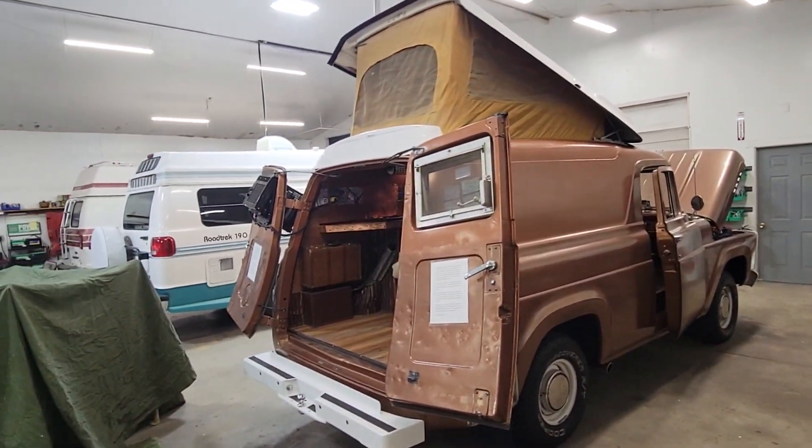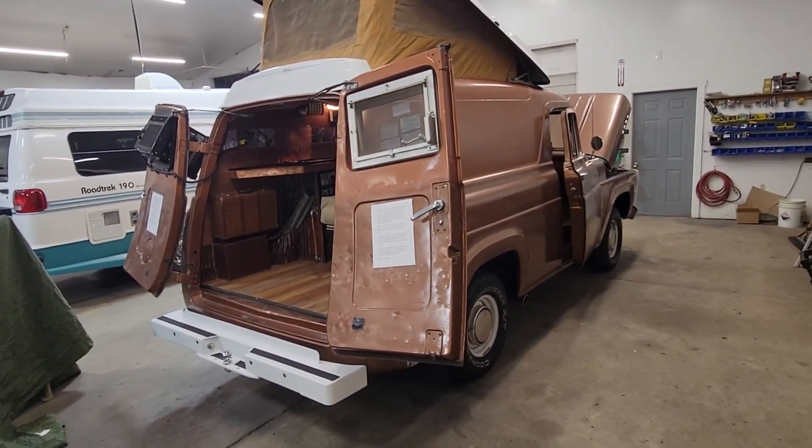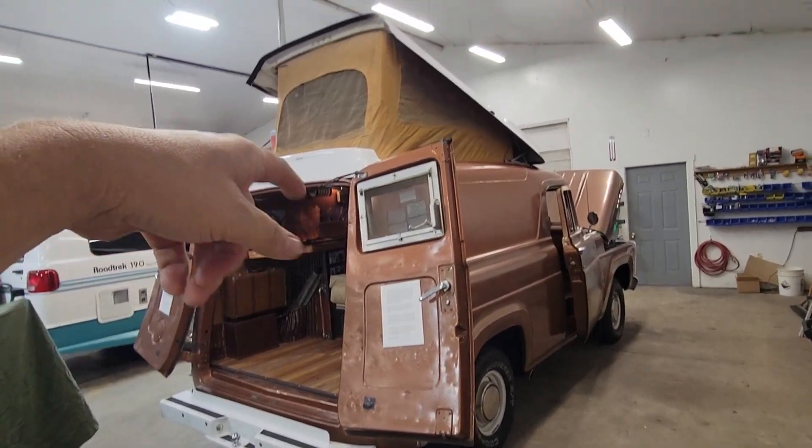Hey folks, Darren from DN Auto Sales. I want to do a quick update on Copperhead. Been getting a lot of questions on this thing. So this is a 1957 Ford panel van with the pop top.